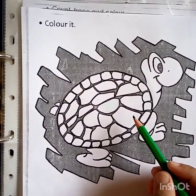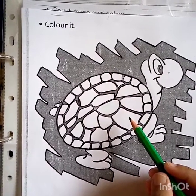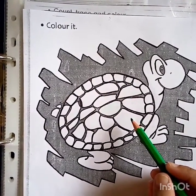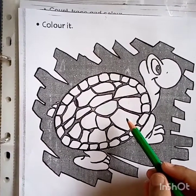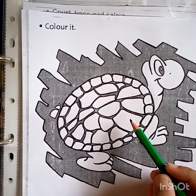Hello everyone, welcome back to my channel. Today I have brought some new worksheets of maths for you. In this subject we are going to learn numbers, concepts, shapes and so many things. So let's start with numbers.